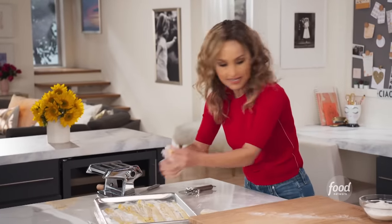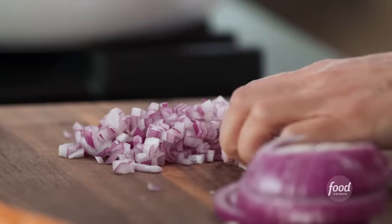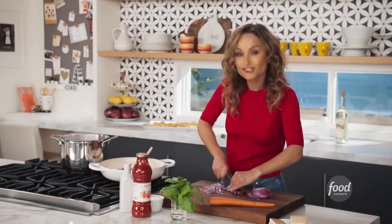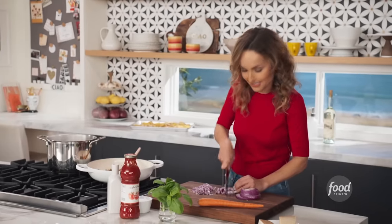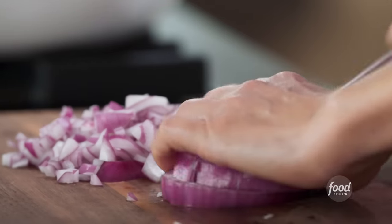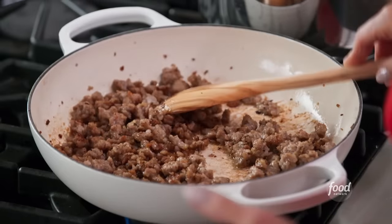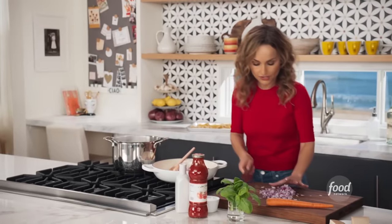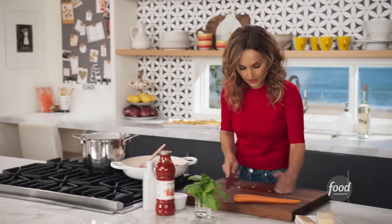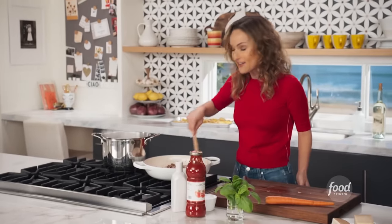We've got our fresh pappardelle. I'm gonna finish cutting the rest of the dough, then we're gonna get started on the ragu. I'm browning two pounds of sweet Italian sausage and chopping up a red onion for my sausage ragu to go with my pappardelle. Before I start cooking them, I wanna get started on the sauce. I love the red onion because of the sweetness it gives the ragu. This is a pretty quick ragu to make, and this is sort of a weeknight sauce because it's so fast and easy.